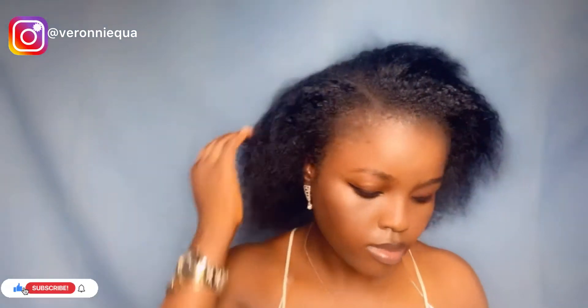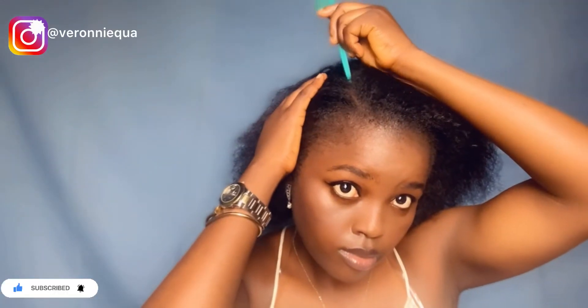So the first thing I did was to pick my rat tail comb to give my hair a cute little C-part, just like that.